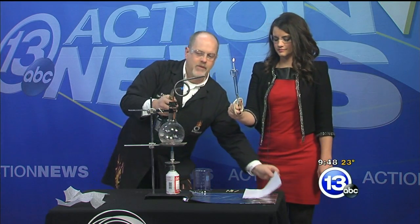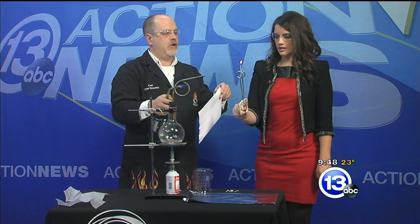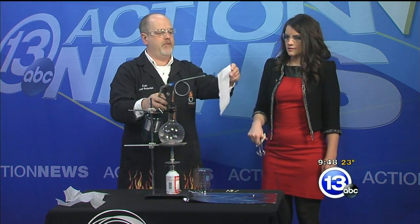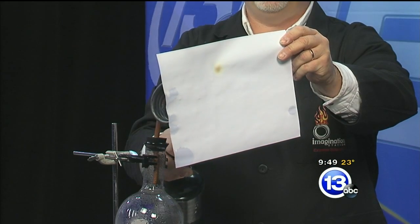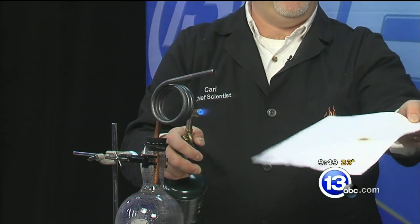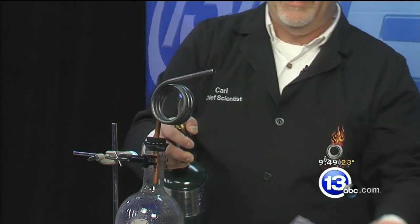I want to see if we can do the same thing with a piece of paper. Go ahead and drop the match. Keep superheating, and if we bring the paper in — this is a really crude way of doing this. I'm not sure if we're at Fahrenheit 451 or not, but we're getting a little brown spot on the piece of paper.